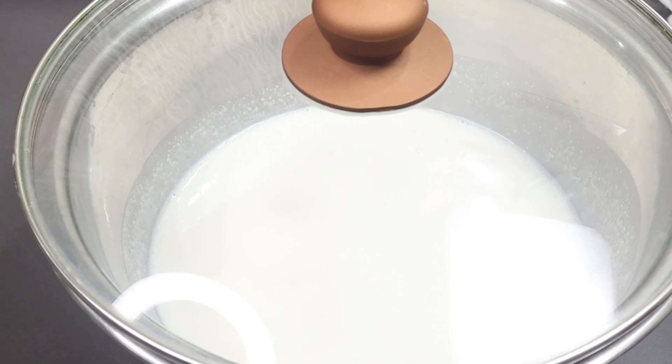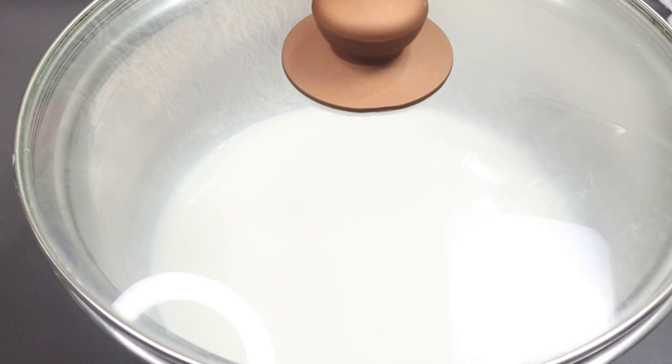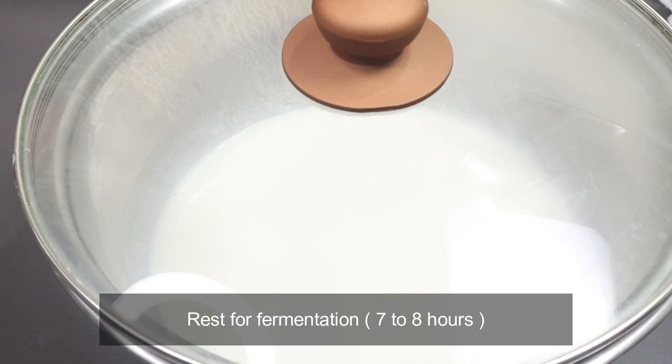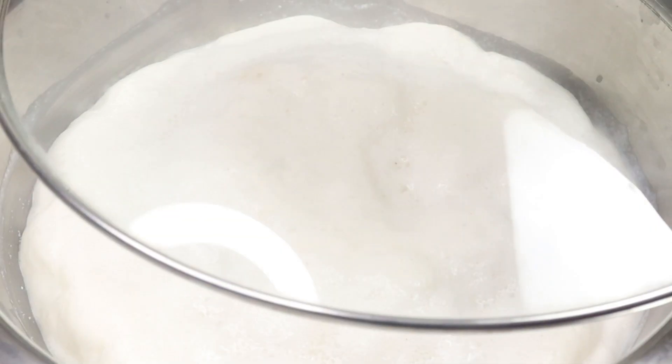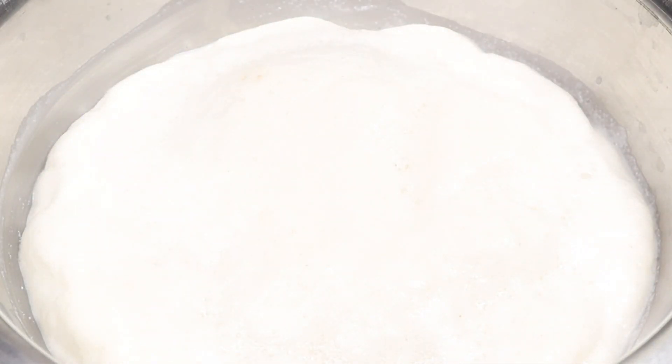This is a soft sauce and the sauce is soft. You can taste it very well. You can make the sauce and taste it.